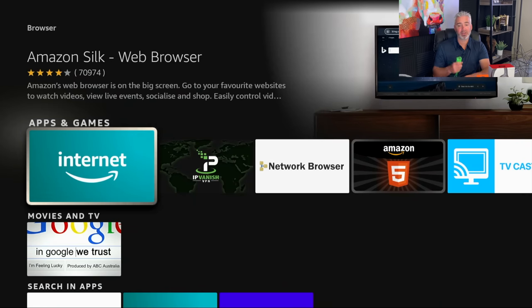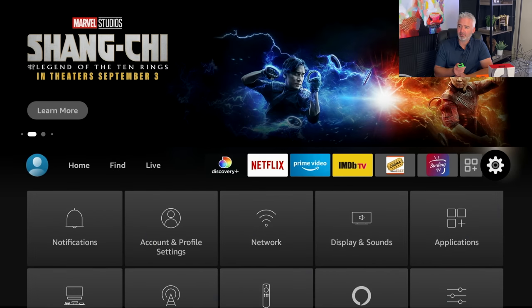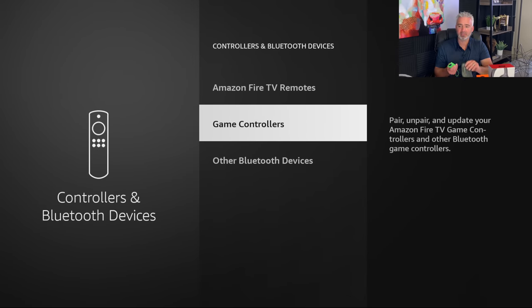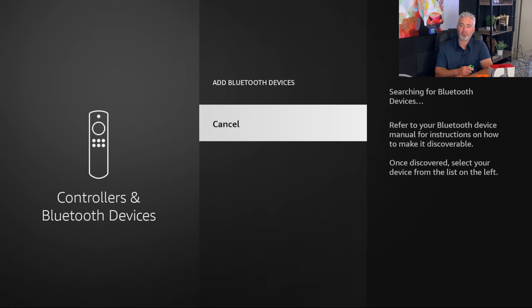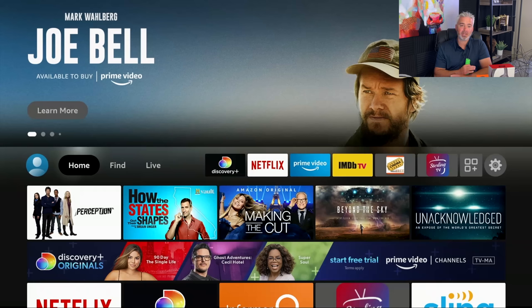Let me show you how to do that on your Amazon Fire Stick. Go to the Settings section, over to the right-hand side, then go down to Controllers and Bluetooth Devices. If you want to add a game pad, you would do it under Game Controllers. But if you want to add other Bluetooth devices like speakers, headphones, or earbuds, you would do it under Other Bluetooth Devices. Just click it, click Add, and it will scan for any devices that are in sync mode. Bluetooth devices are a fantastic way to enhance the experience of your Fire Stick.